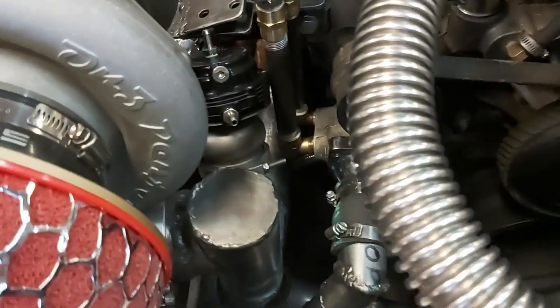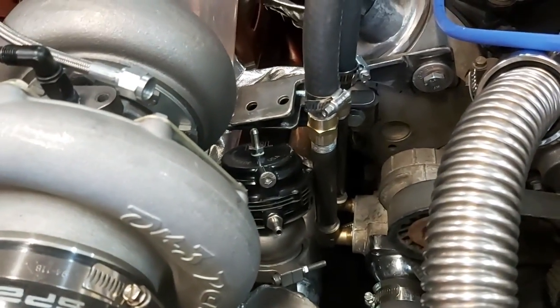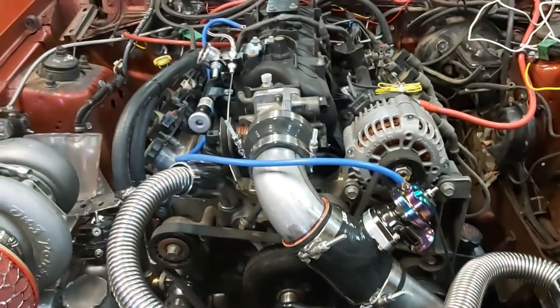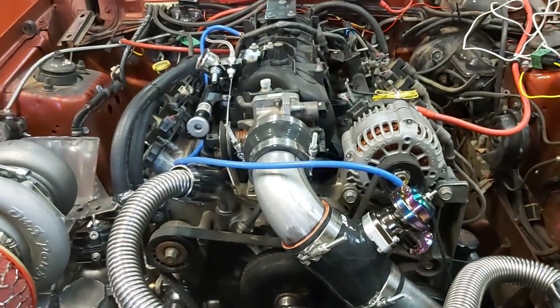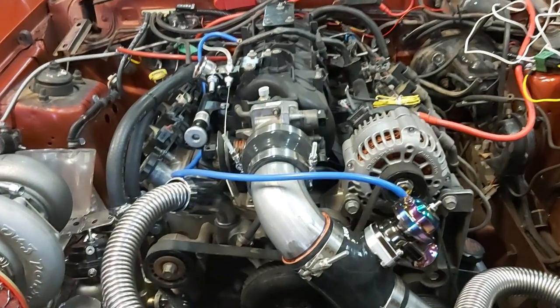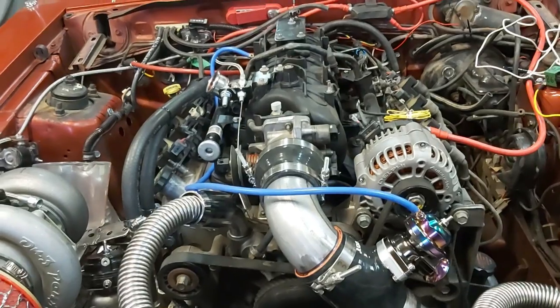Sorry for the camera work guys, I don't have a cameraman. But anyways, that's it — there's the blow-off valve and boost tube built. Hopefully in the next scene we'll get in here and start hooking up the Terminator X Max ECM and make another video with that. That concludes the video where we built the boost tube and the blow-off valve piping going to our intake manifold — went pretty good.